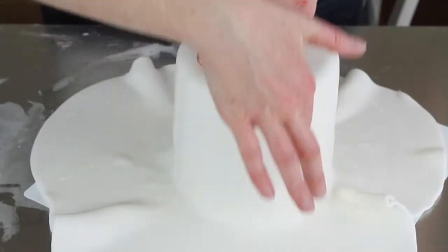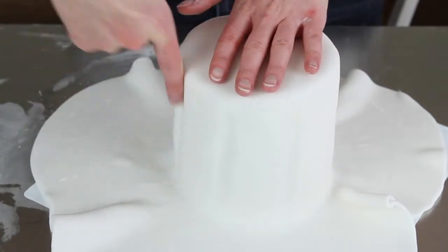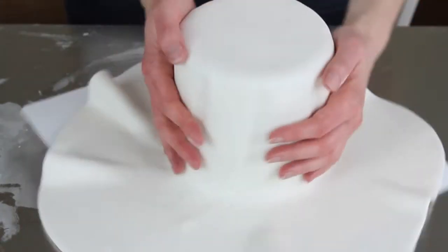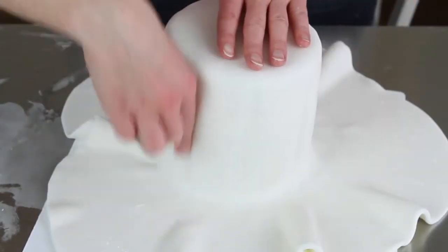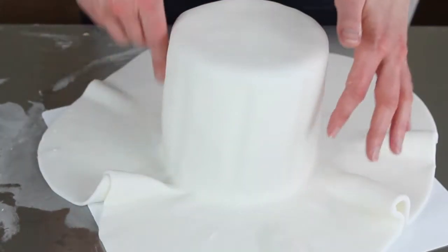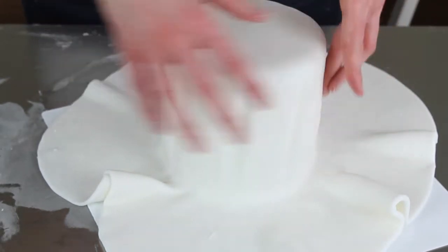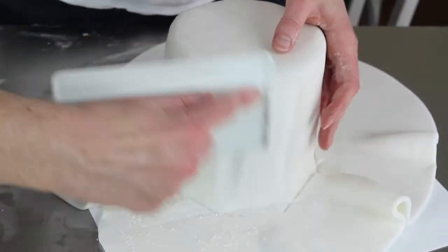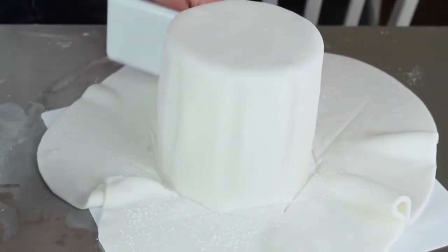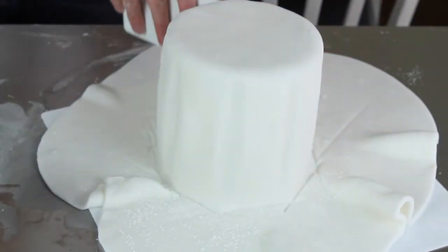Once I had my cake iced, I decided to run some marks up the sides to make it look more like a glass — like those very manly glasses you get in a pub. I've gone in opposite directions, doing pairs opposite each other and then filling in between so they're evenly spaced around the cake. I started by marking with my finger and then went back in with the end of my smoother to redefine and deepen the shape.